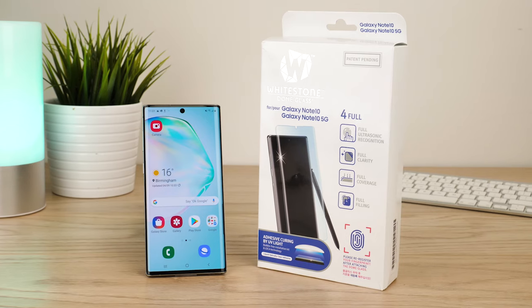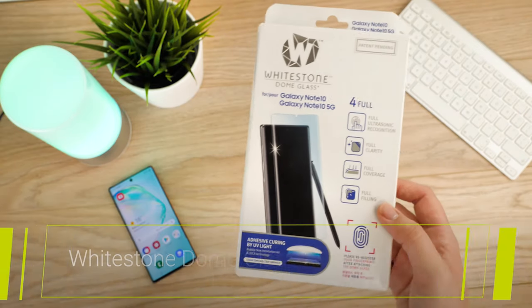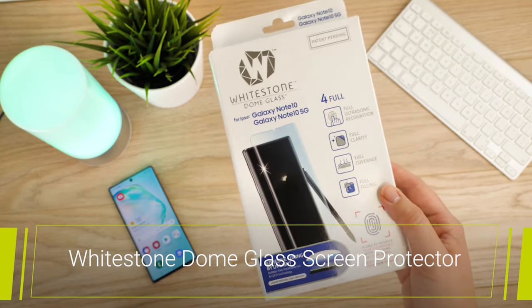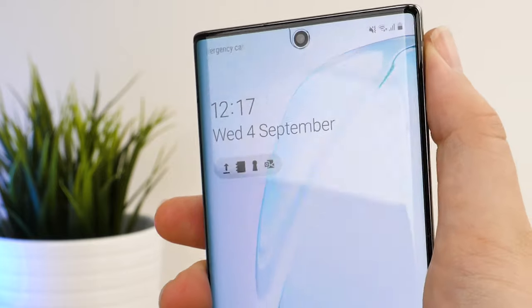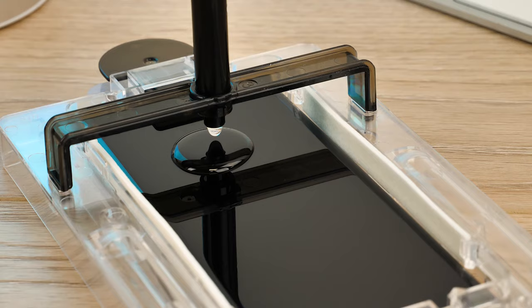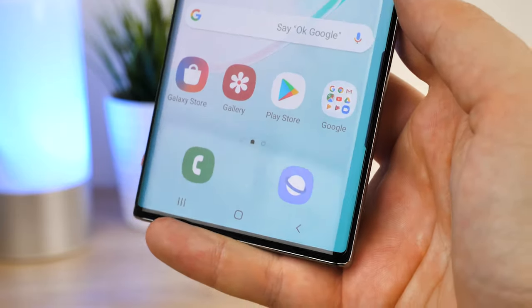Hello and welcome to this video where I'll be taking you through the installation steps and overall compatibility of the Whitestone Dome Glass Screen Protector for the Samsung Galaxy Note 10. Though quite pricey, Whitestone have built up a reputation as one of the premium screen protectors on the market. Using their special UV adhesive method, there's a high chance of getting zero imperfections every time you apply, providing you with full coverage, clarity and responsiveness.